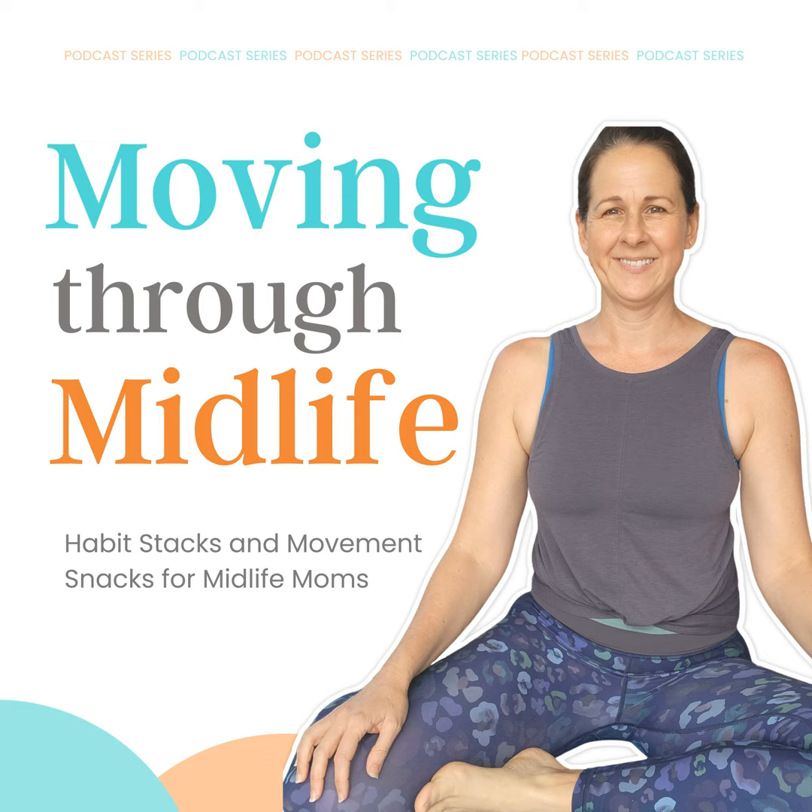If you've been a long-time listener, this is not the first time you will be hearing about this. And if you are a new listener, I highly encourage you to go back and listen to episode five called Get On The Floor More, so that you can hear about why it is so important to get down on the floor more.